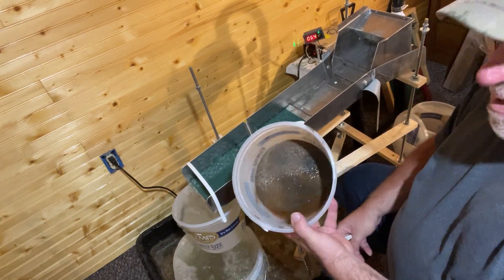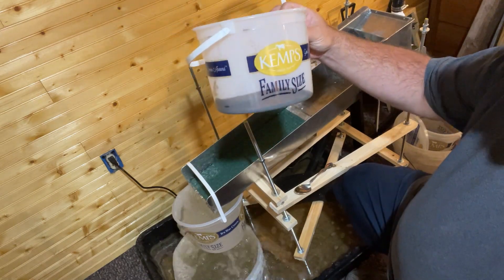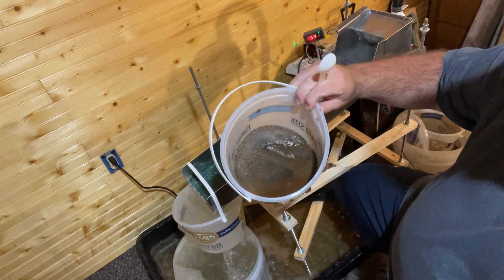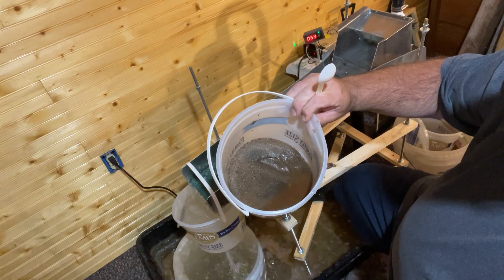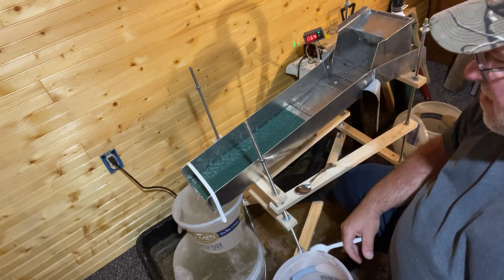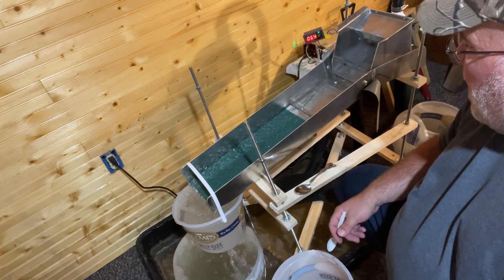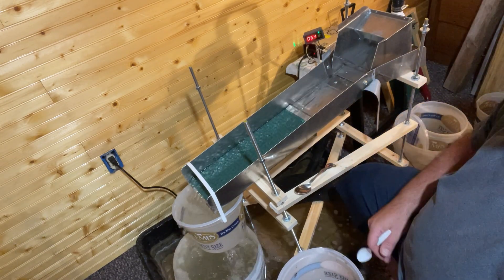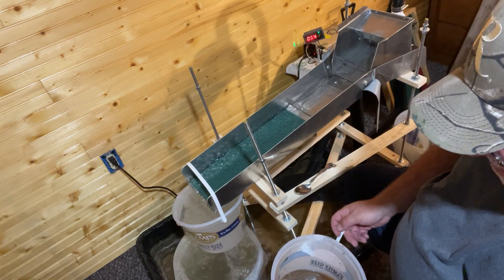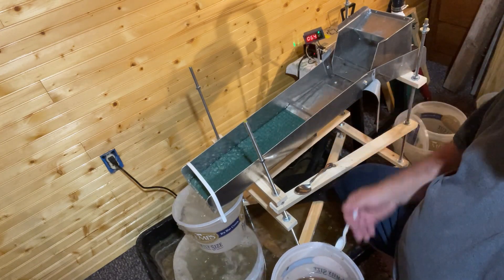All right folks, you can see I got my bucket of cons from the miller table, and a little bit too much material to be running directly on the miller table. So what I'm going to do is send it through my little six-inch cleanup sluice here. I got a micro dream mat in there and we'll run this through a couple times just to make sure we catch any gold in there. Then we'll do a cleanup and run it on the miller table.